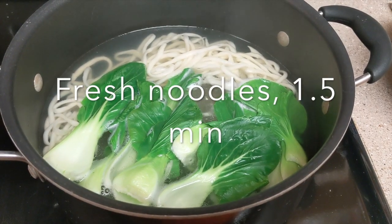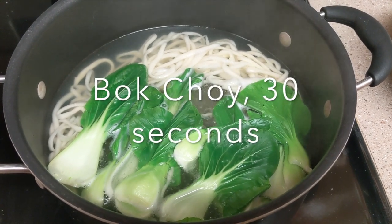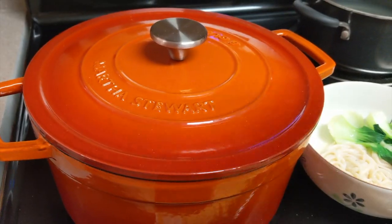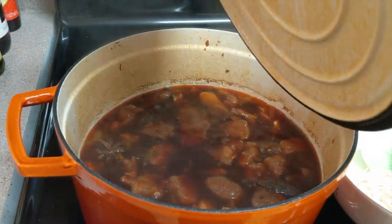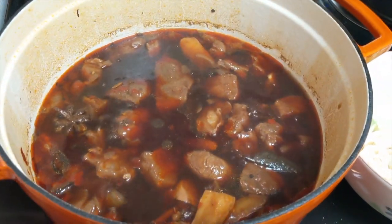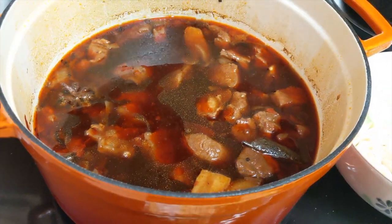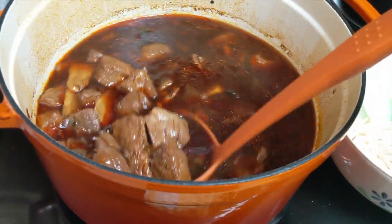Boil the fresh noodles for one and a half minutes and boil the baby bok choy for 30 seconds. Now let's check out the beef soup — it's hot and super fragrant. Add the meat and soup in the bowl, then add chopped garlic and green onions to finish off your perfect bowl of braised beef noodle soup.